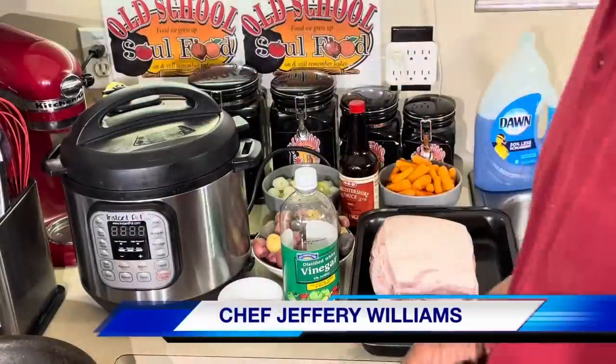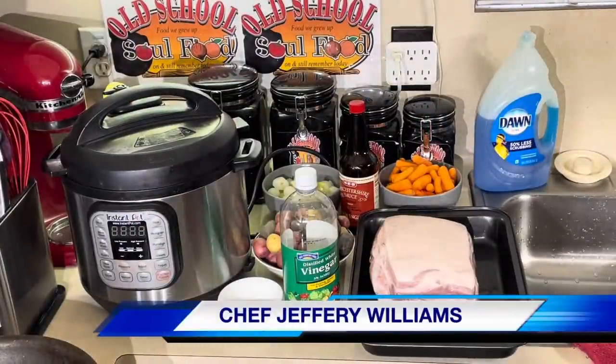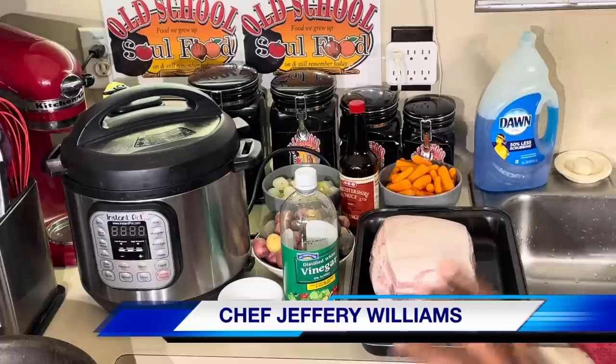Hello, my old school soul food family. Chef Jeff is back with another video. This is the Monday Motivational Menu Idea segment — something quick, something easy, something simple.